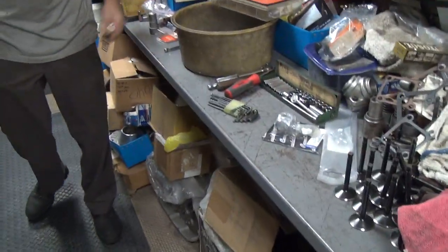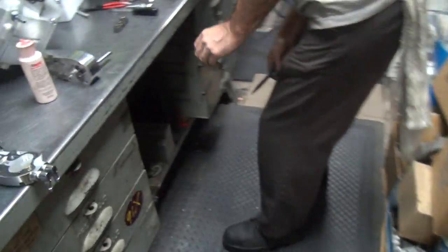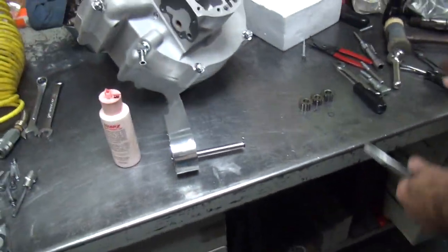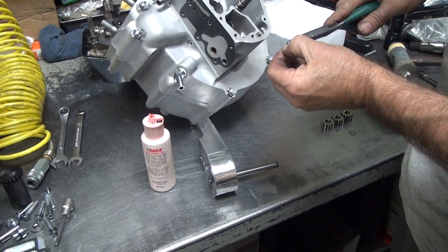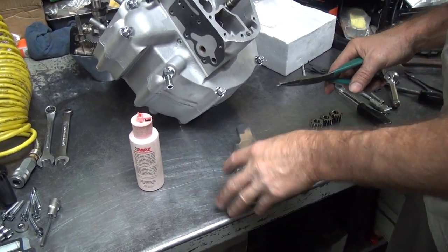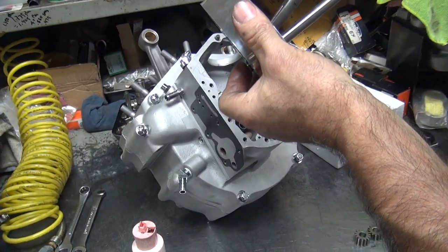Guess what those are. Keys. They're pretty smart. Find a missing key. Right there? Right there. That's not the one I dropped — that's the one I didn't put in. What are these? Key installation pliers. Somebody forgot to get those, so we had to shut the video off.